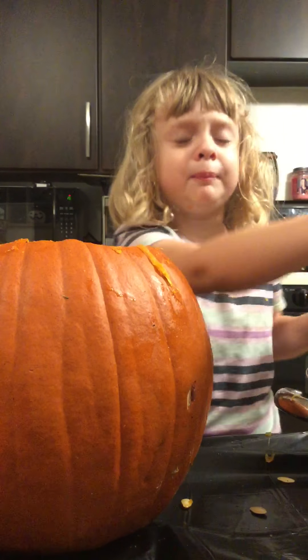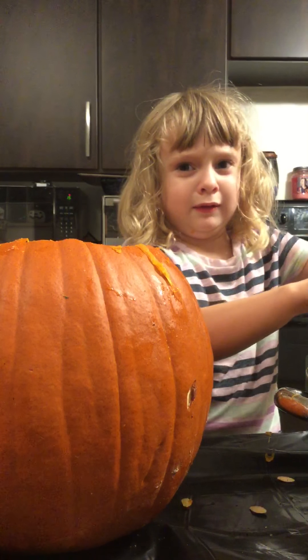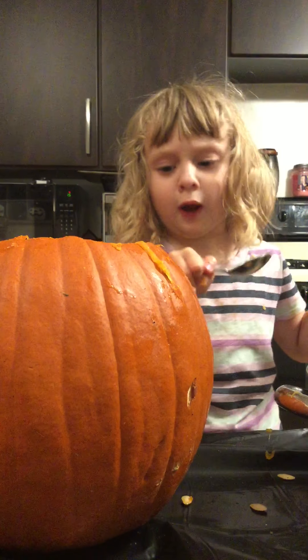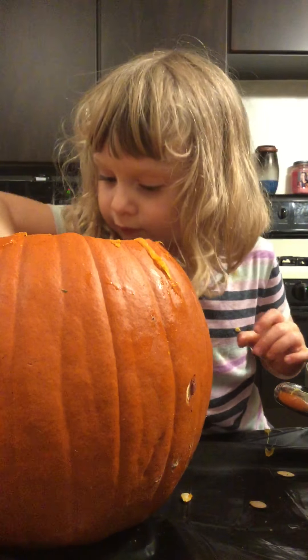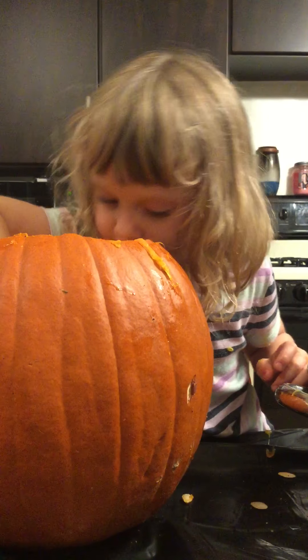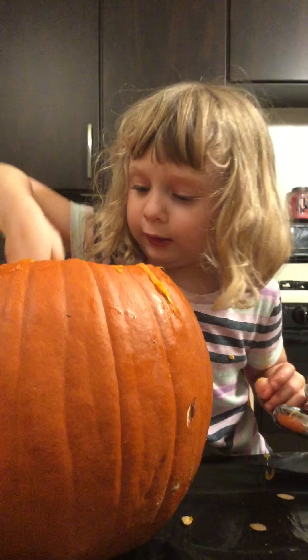Is this a pumpkin from outside? Yeah. Well, we should wash this part of it — you can't have it look dirty. I'll help you wash it, okay.